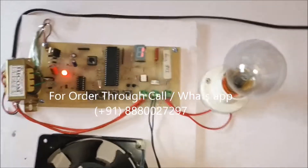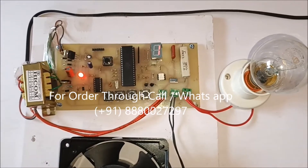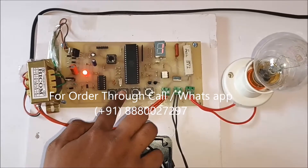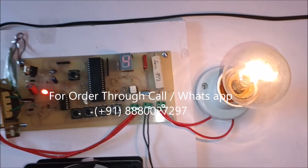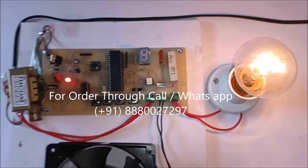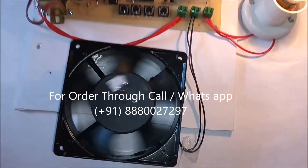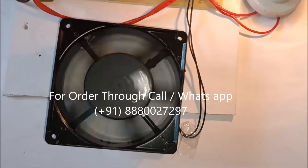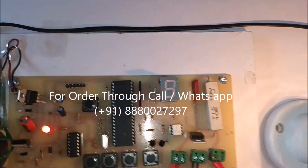First the speed is one. Now we are increasing the speed — it's two. Now we can see the intensity here. Now it's four. Then again only one step where we are going to increase. Now we can see the speed is very low because here is the fifth level.